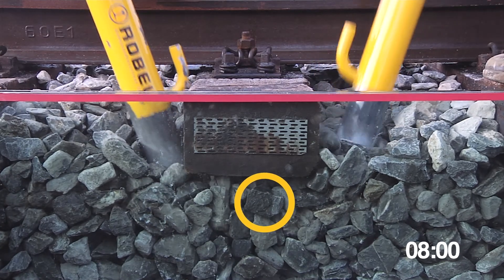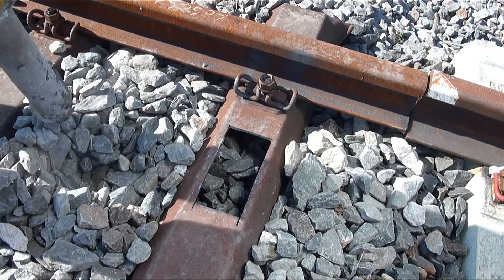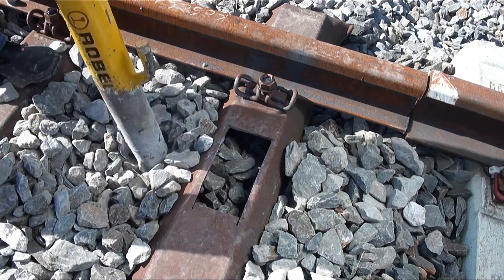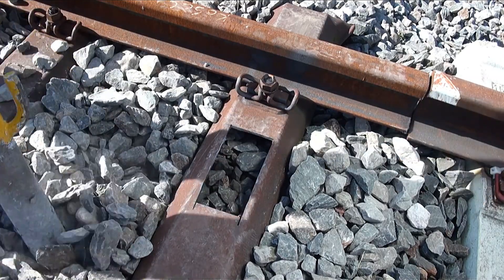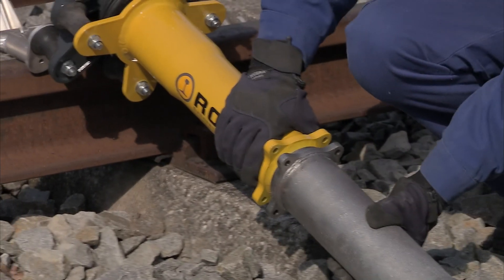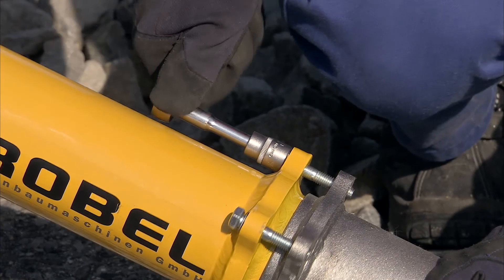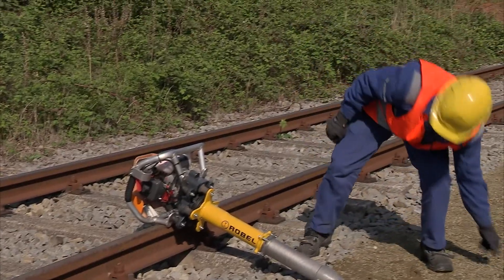The ROBO vertical tampers increase your tamping performance and save you time, performing equally well for correcting level errors, constructing new track, and laying switches. The hardened material of the exchangeable tamping tool promises a long service life, and the tamping tool can be replaced quickly and easily on site.